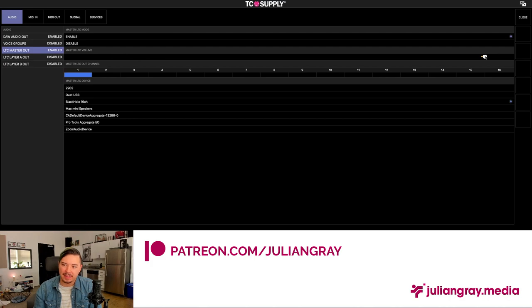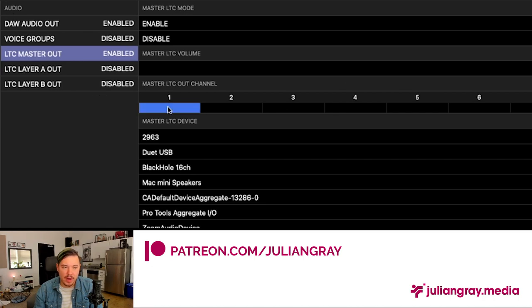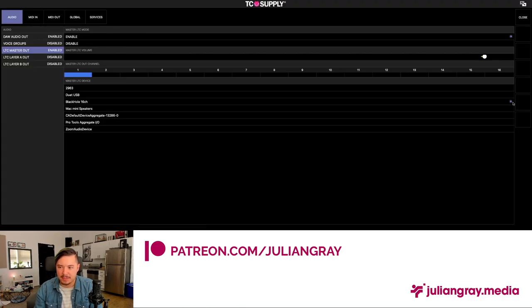This is important: if you overdrive the output and it comes in too hot in Resolume, Resolume won't recognize the signal as SMPTE. Any distortion of the SMPTE signal will destroy the timecode and it won't be recognizable by whatever program you're using. So keep this moderately low. Likewise, if you're not receiving SMPTE signal from Show Control into Resolume, it could also be that you're not sending enough volume. For our Master output, we're going to send through Channel 1 of our audio aggregate device — BlackHole 16 Channel.